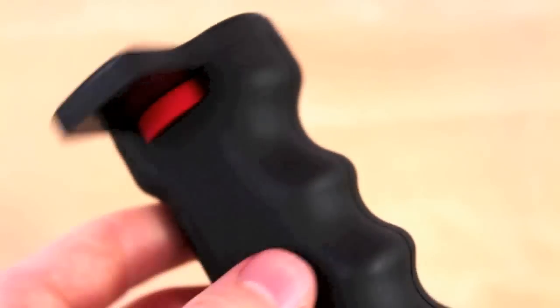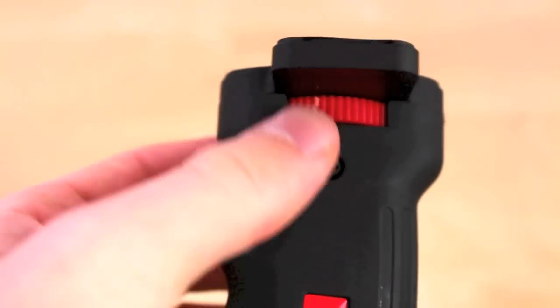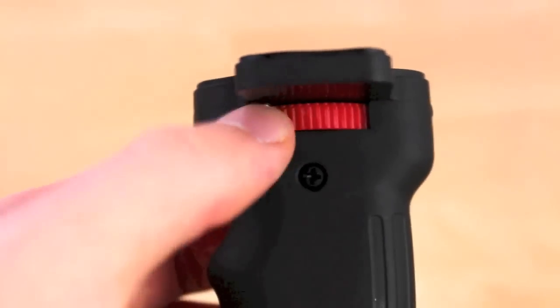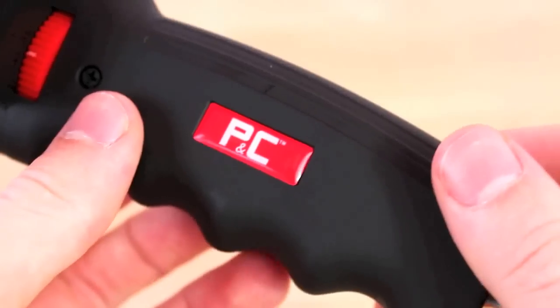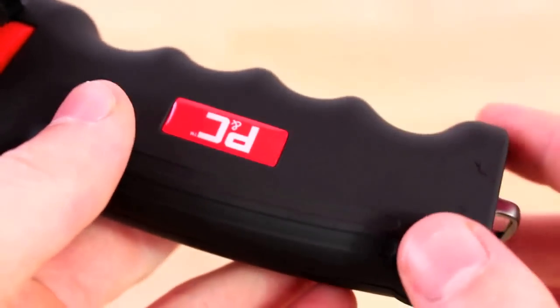The overall quality of this is great. It's very sturdy and doesn't feel like it's going to fall apart. The scroll wheel is very nice and easy to use. The device has this kind of matte finish, so if you do have greasy hands it is going to show up on it.